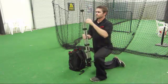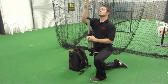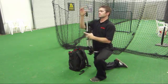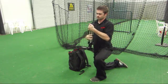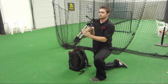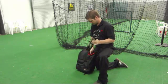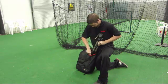Undo all the tripod legs to put the tripod back down to its smallest position, then re-clasp all the legs to lock it at that position. Loosen up and pull down the tripod head, then easily slide it back into the tripod compartment.